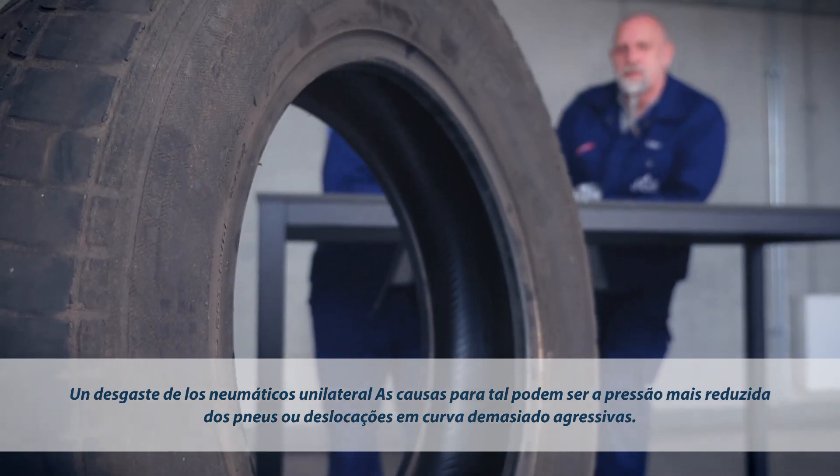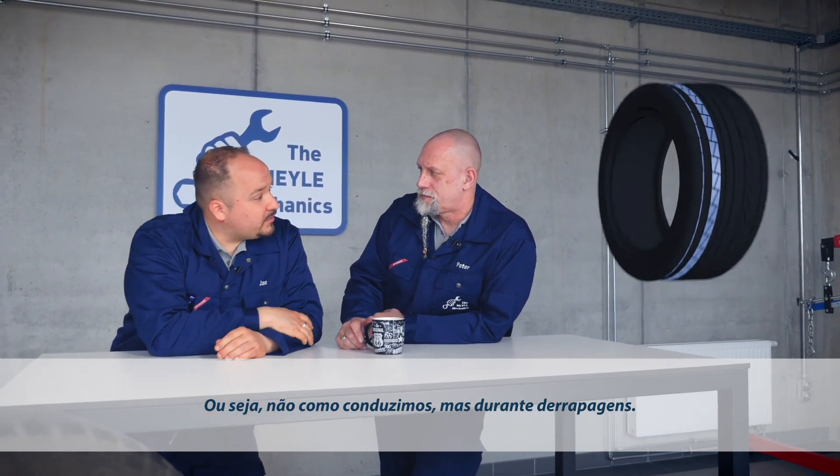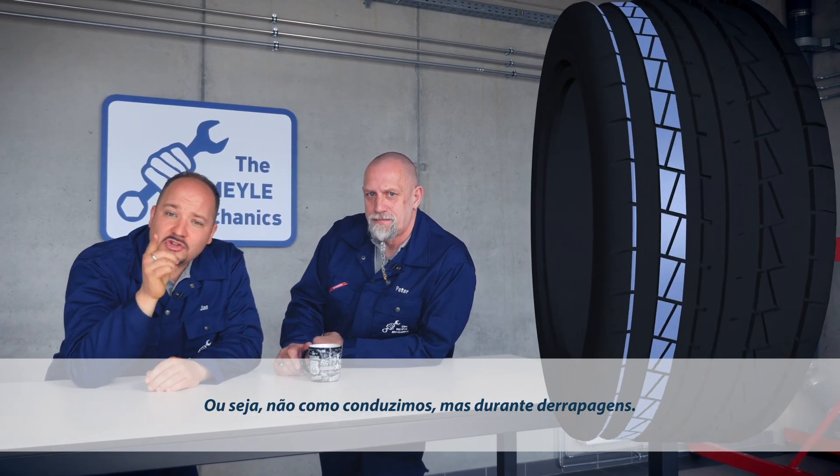If the tire is worn only on one side, this is an indicator of axle misalignment. The camber settings could be incorrect, or you've been pushing the vehicle through that last bend a little too fast.